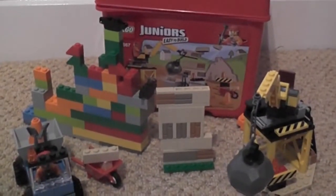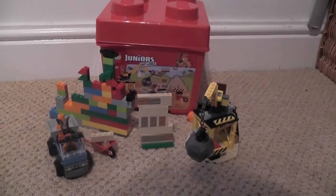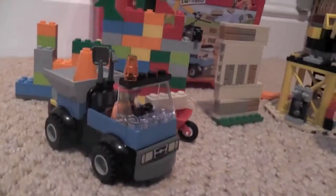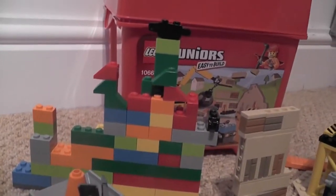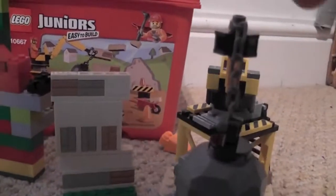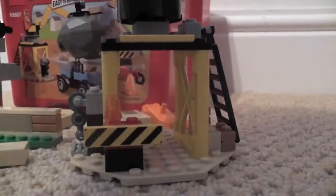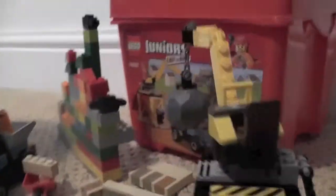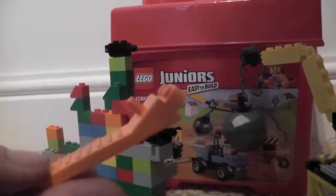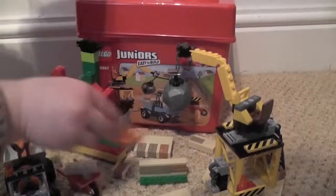This is the Lego Juniors brick set construction set 10667. It comes with three bags and has two build possibilities, but we've only built one so far — we might do another video building the other. For the first possibility we got the truck with the construction guy, spare bricks to build a wall or do general building, a wheelbarrow with construction bits, a demolishable wall, and a cool crane with the wrecking ball, traffic signs, and ladders. We also got a Lego tool for prising bricks apart, which I've never seen before. Hope you enjoyed — please like and subscribe, bye bye!